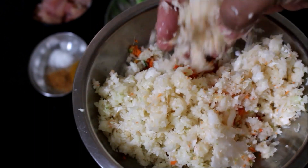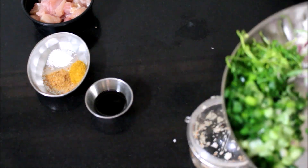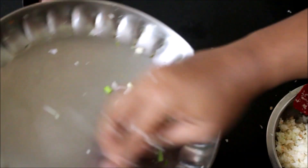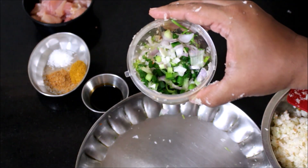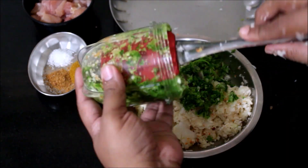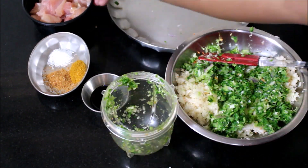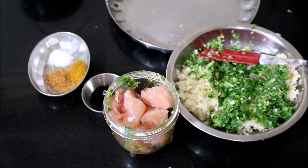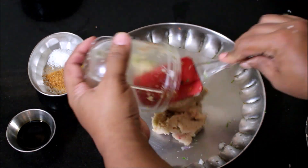This is a very simple recipe friends, you cannot goof up with this. Here I've added the coriander, spring onion, and onion — again I'm going to pulse and grind it at one speed till it's in a powdery format. I've transferred it and now I'll grind the chicken. Everything is a very simple set of ingredients. Now the chicken is ground and I'm going to transfer it to a plate.